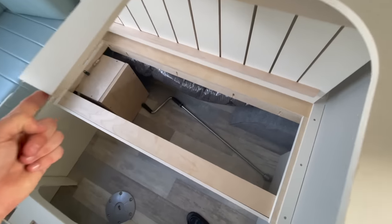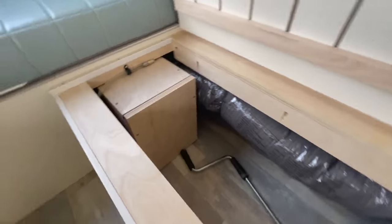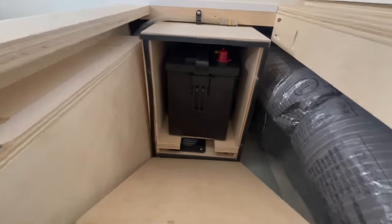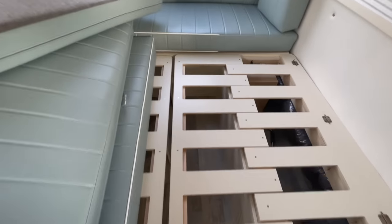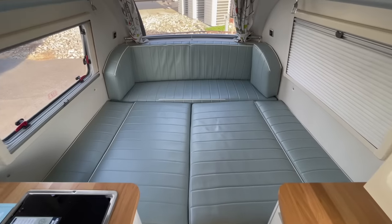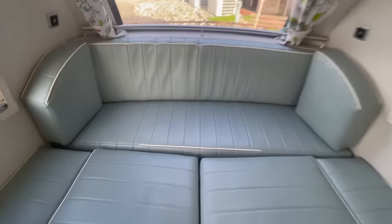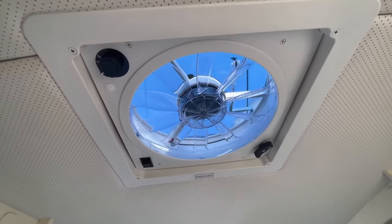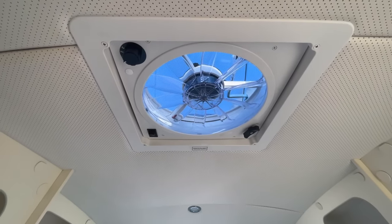Opening the right side bed, there is some storage underneath on hinges — including the crank handle for the stabilizing jacks. Sliding the platform piece out and placing the cushions forms a massive bed that can easily sleep two adults with no issues. Underneath the front cushion area there's a battery disconnect. Up above, the trailer has a two-way ventilation fan — a Fantastic Fan with three speeds — that can either exhaust air out or bring air in, giving you full airflow control.